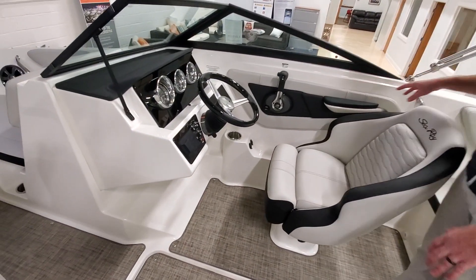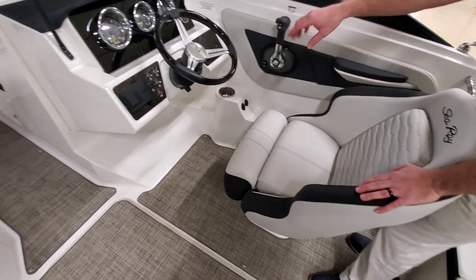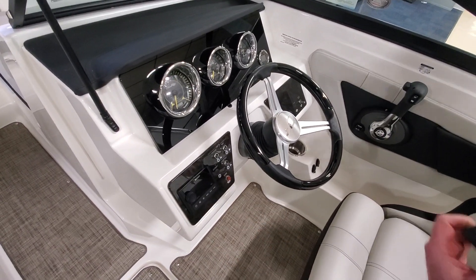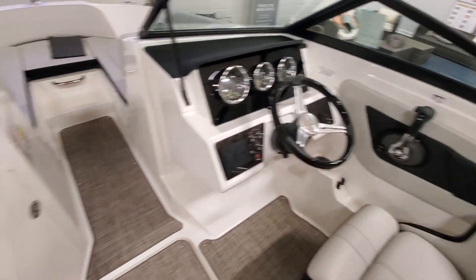On the starboard side, we have the helm seat, helm wheel, gauges across, depth finder, and a fusion stereo system right here. You can hook up AM, FM, Bluetooth, whatever you feel. And then some toggle switching.